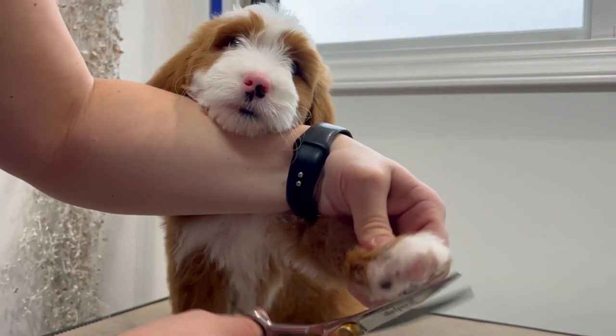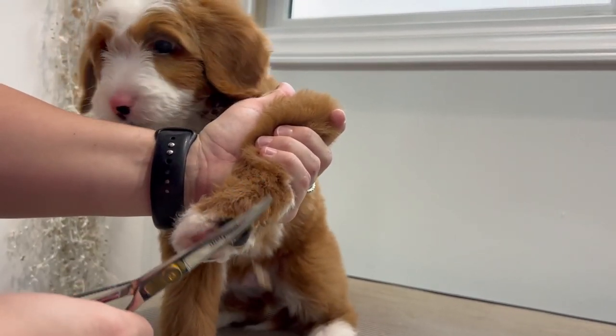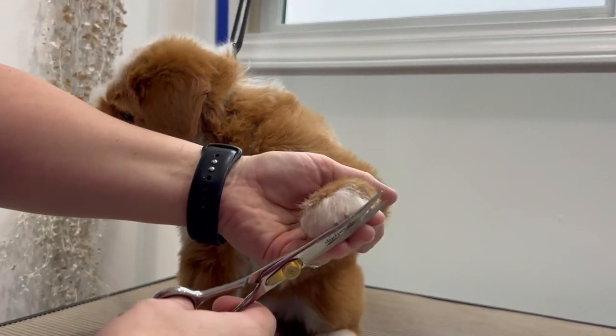So next we're going to trim the front of the feet — this is just to make sure that we don't have any scraggly hairs. This is what's going to make it look pretty and proper, not have the branchy feet.